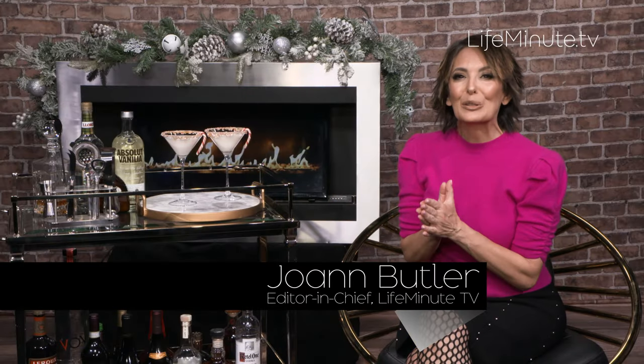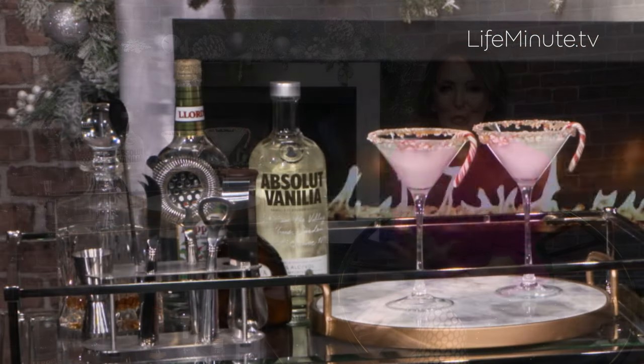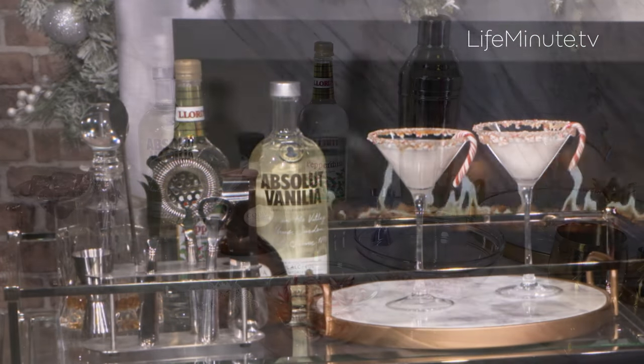Hi everybody, I'm Joann Butler with a super easy and delicious holiday cocktail. Nothing says holiday like a peppermint martini, and it's super easy to make. Here's how we did it.